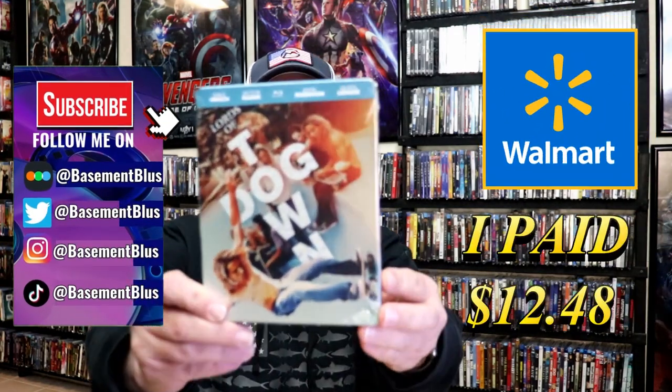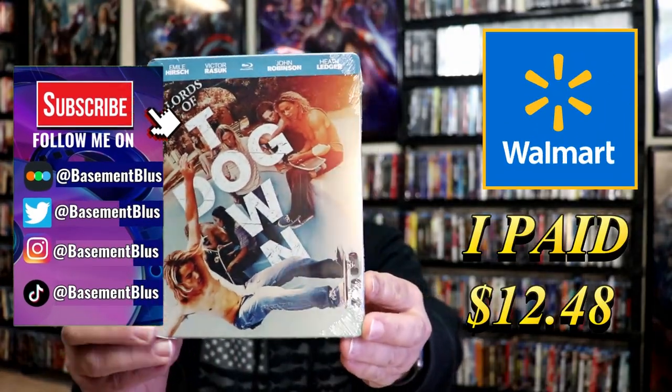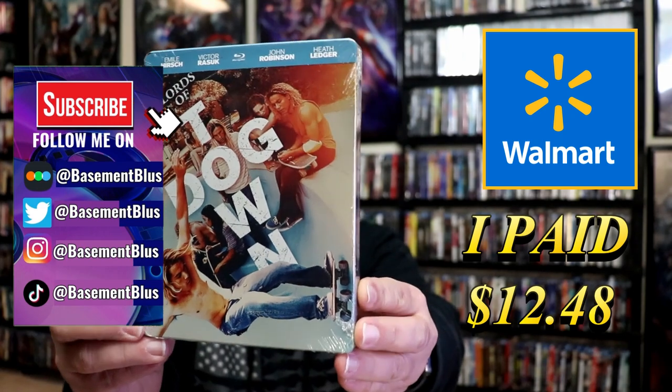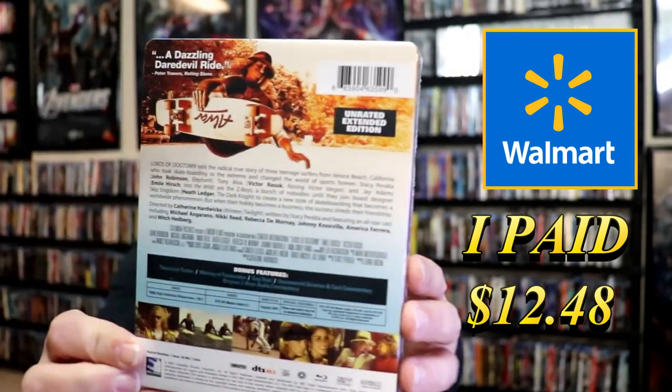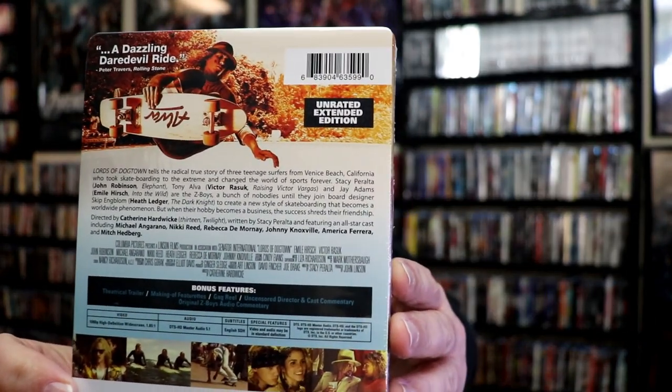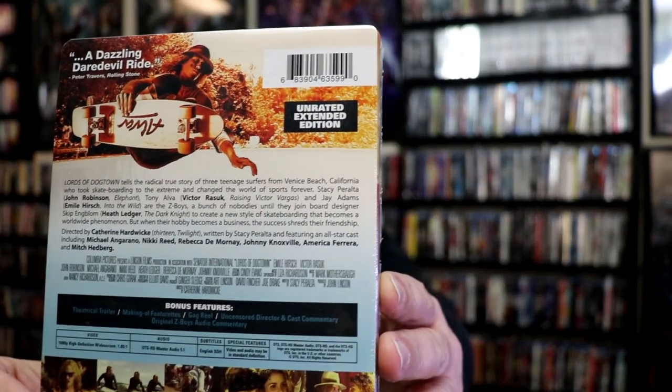So I received my order for Lords of Dogtown. This right here is the Blu-ray Steelbook. I believe it's only available at Walmart. Here's the front, and here's the back. If you'd like to read up on it, check out these bonus features — you can go ahead and pause and do so.